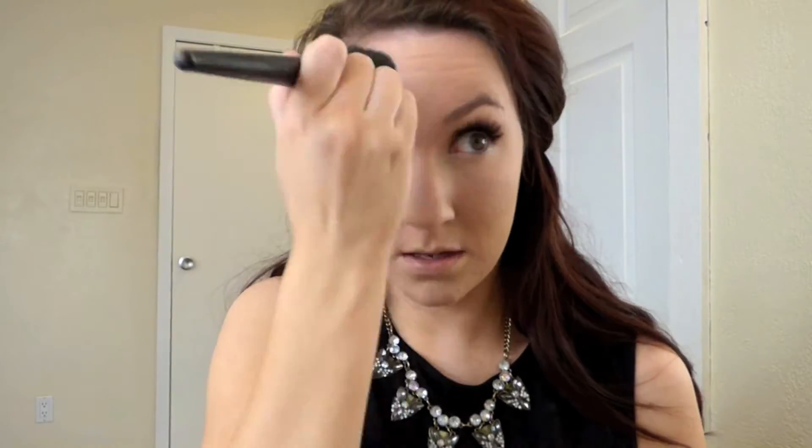To set all that highlighting we just did, I'm using the Makeup Forever HD Translucent Powder with a flat brush from Sephora. I'm pressing the powder into my skin as opposed to sweeping because then you'd just be moving the product around. This is like my holy grail product for oily skin — it sucks up all the oil and lasts pretty long.